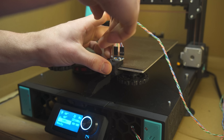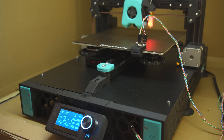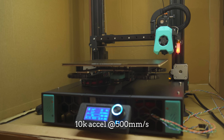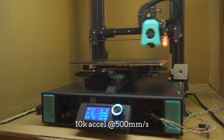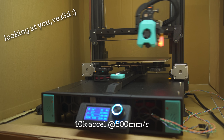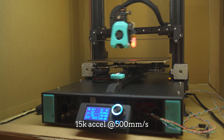After I ran input shaper and calibrated it — in short, input shaper wiggles the moving components back and forth, measuring their resonance frequency. With this data, Klipper adjusts the acceleration and velocity of the printer's movements to counteract the effects of resonance. I tested the max accelerations and speeds the printer will reach with the stock steppers. I did this just for fun, because if I really wanted to print at lightning speeds, I'd have to go down the rabbit hole so far that I'd need a flashlight, a packed lunch, and maybe even a tent.